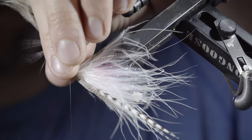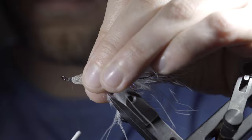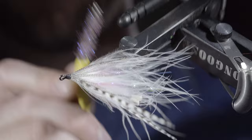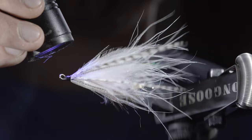Carefully cover up the tag end and build up a small head section, wrapping back on the mallard flank slightly. Whip finish to hold everything in place, seat the knot, and snip your thread free. Brush it out to help separate the mallard flank and give it that nice buggy look. Clean up the head and add durability by coating it with some UV resin, then fix in place with a UV light.